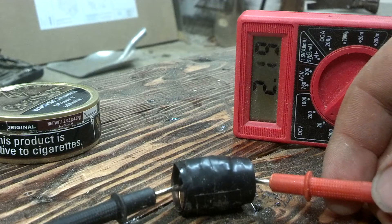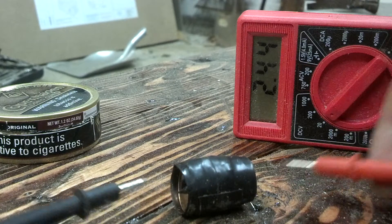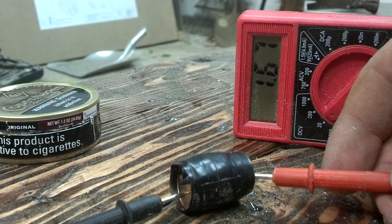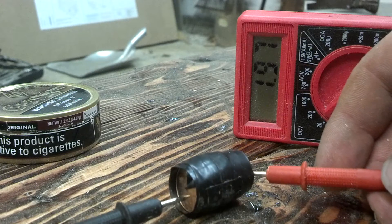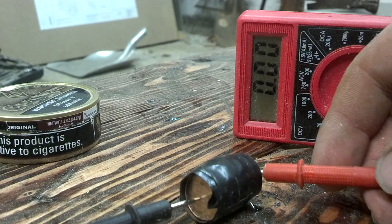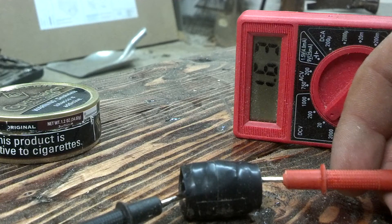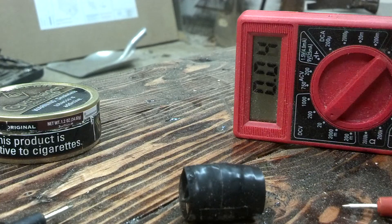Hang on. There — almost three volts. It bounces around because of the connection. There you have it.